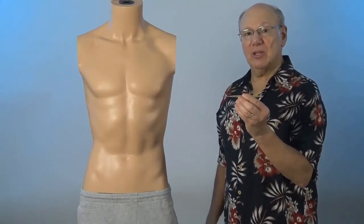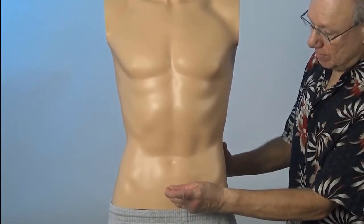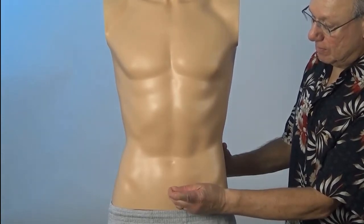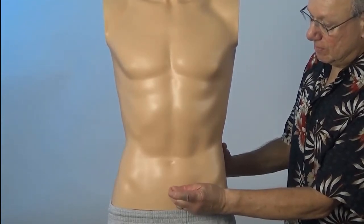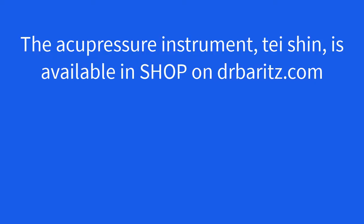Or if you have a Tei Shin, it might look like this.